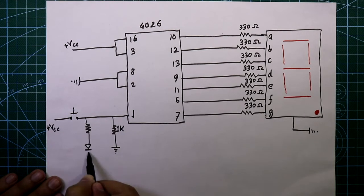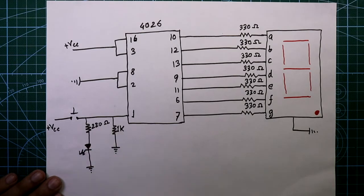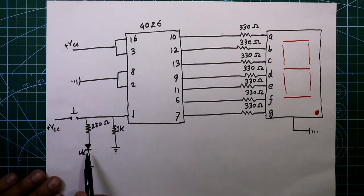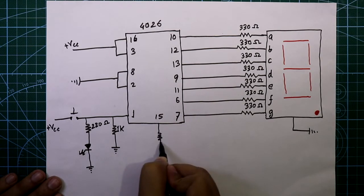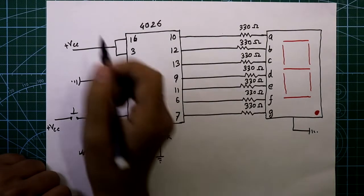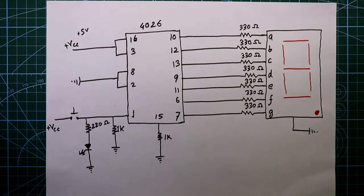We have another resistor of 220 ohms and we have to connect one LED. Whenever we press the switch, this LED will glow. Pin number 15 is connected to ground through a 1 kilo ohm resistor, and we will provide plus 5 volts as VCC. This is the circuit for the mod-10 counter.